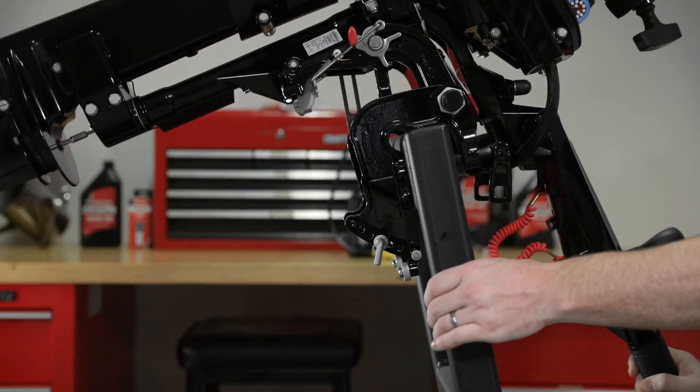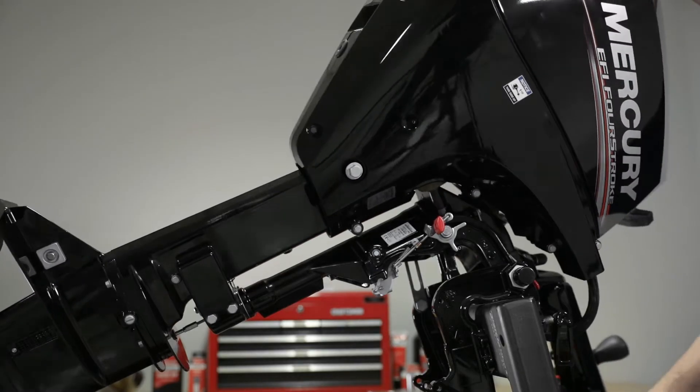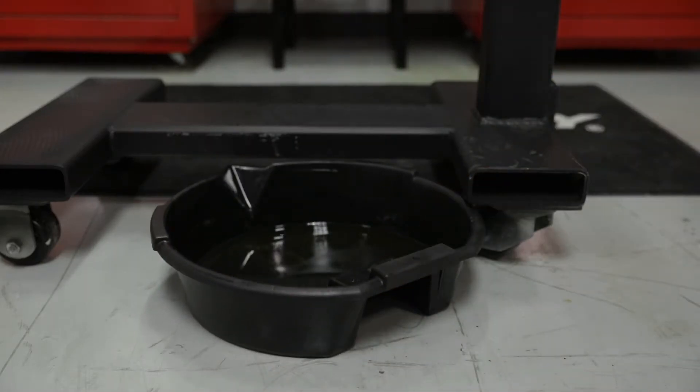Lock the outboard in the full tilt up position. Position the outboard so the drain hole is facing downward. Remove the drain plug and drain the engine oil into an appropriate container. Do not use a crankcase oil pump when changing the oil, or engine damage may occur.